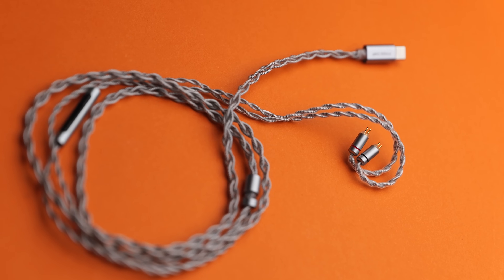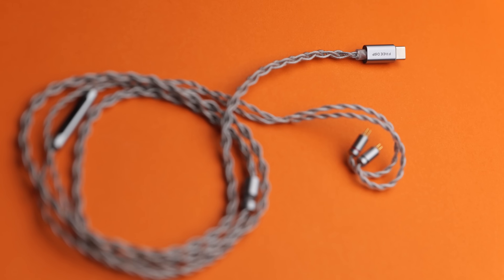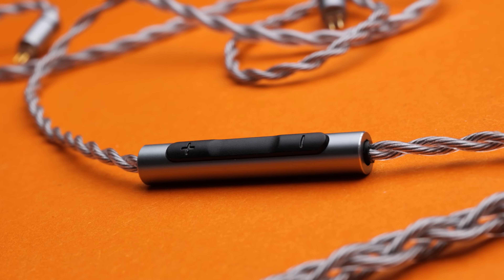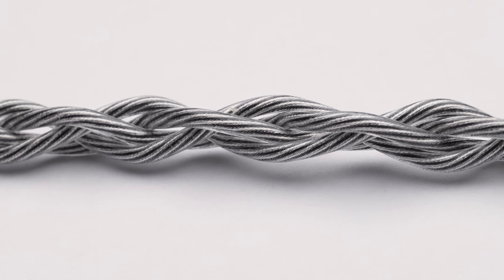When I first heard about the Moondrop 3 DSP, I was pretty excited. This is a product which goes straight from your 2-pin IEMs to USB-C. The DAC and AMP are built in, and it allows you to apply EQ profiles to change the way that your IEMs sound. It also provides playback controls and a microphone.